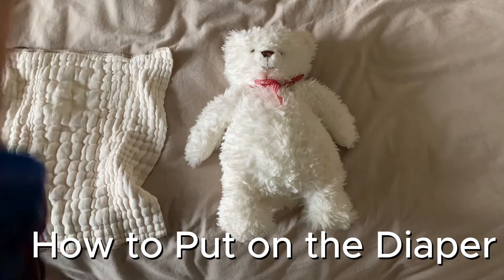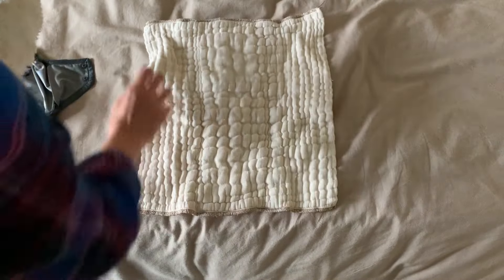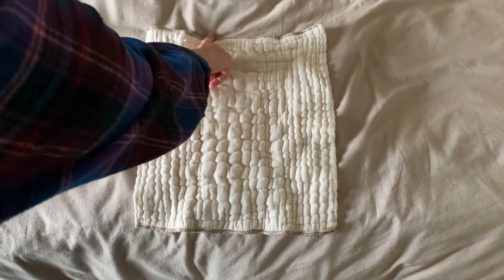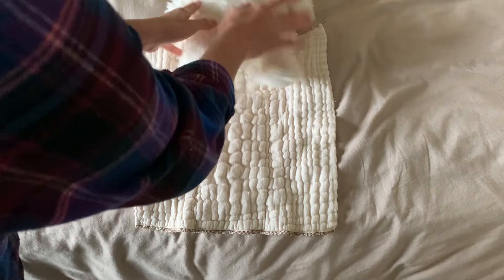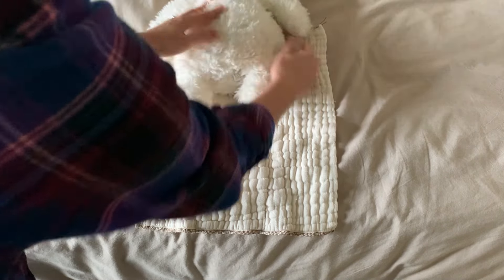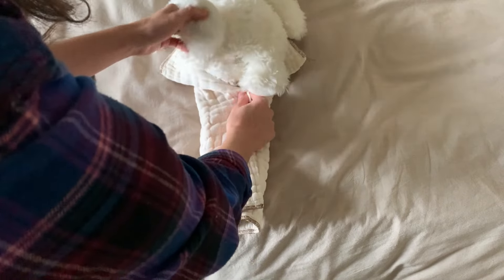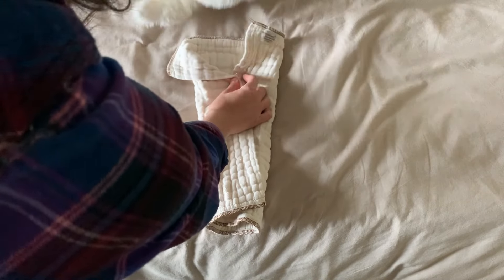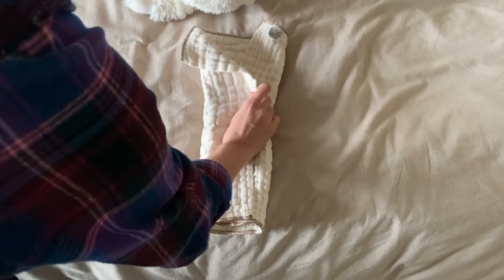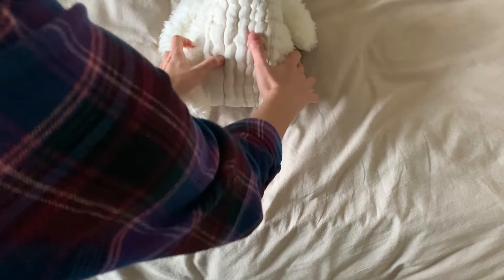First I'm going to show you how to put a diaper on. I'll be demonstrating on this teddy bear. You're going to need your diaper — lay the seams at the top towards your baby's head, then lay their bottom right below the seam. Take the diaper and fold it into thirds at the bottom, so the top is just barely sticking out of the third.